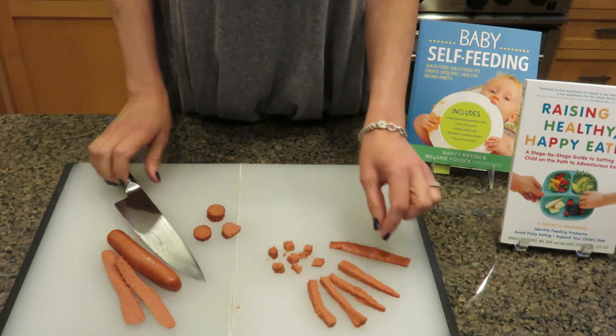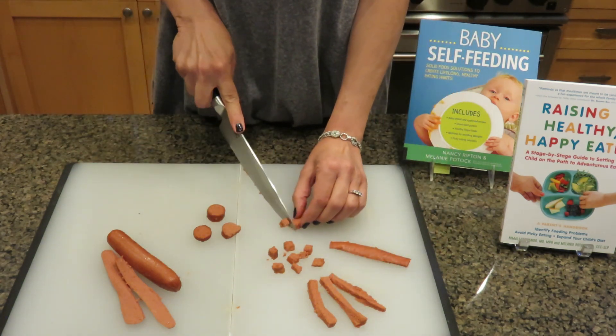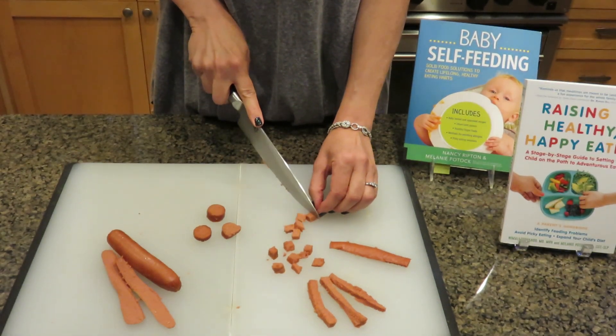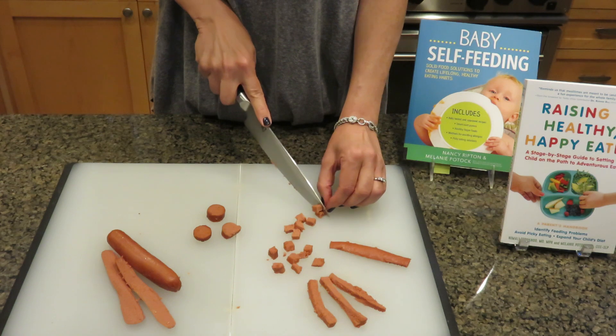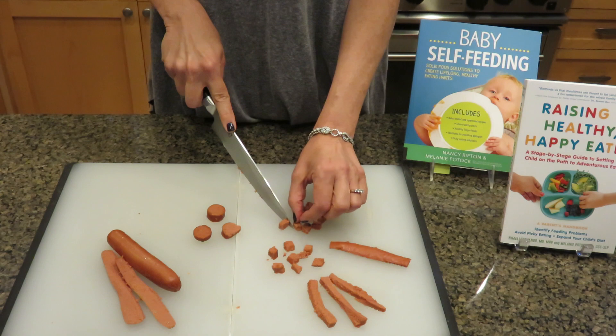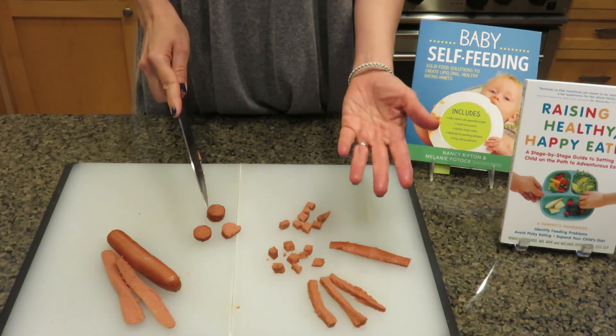When you've got your strips, you simply take a strip and cut pea-sized cubes. Why a cube? Because a child can feel a cube a lot easier in their mouth, be more aware of where that food is, and they're less likely to lose control of it.